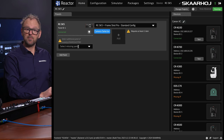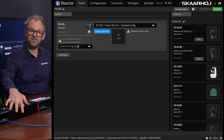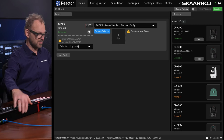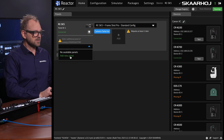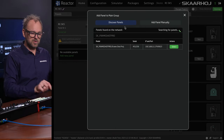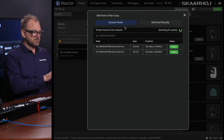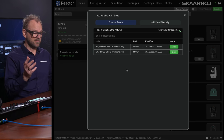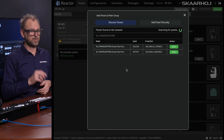You can see I'm missing a panel. Essentially, the RC-SK5, as it has been purchased in the standard edition coming from Canon, is able to include the Frameshot Pro. So I add that panel, and it is looking on the network to see which panels are available. In this case, I have two panels.